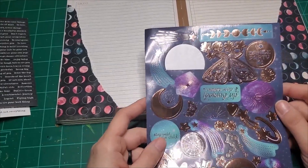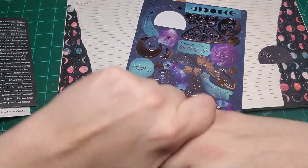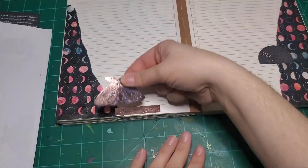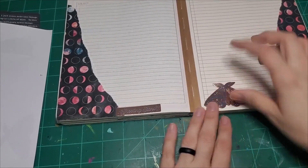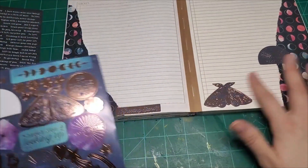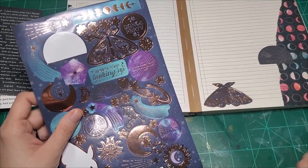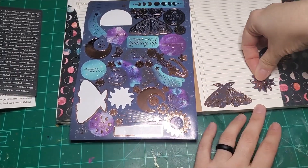Let's just do a couple more for fun. How about we use the moth? We can put the moth — let's keep the stickers on the bottom half of the page. That's beautiful. And I want to do one more right here. I'm having, like, decision paralysis right now. Let's go with the sun — I just chose the first one I looked at. Took a deep breath and chose.